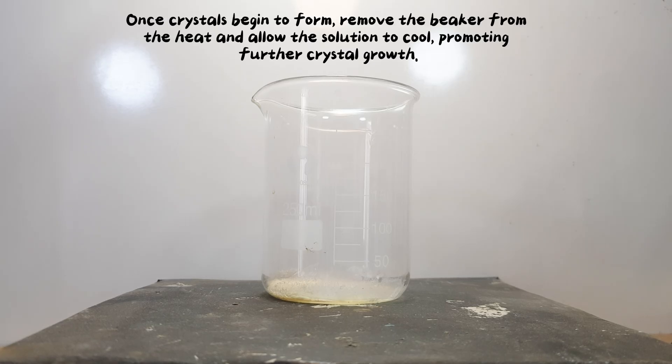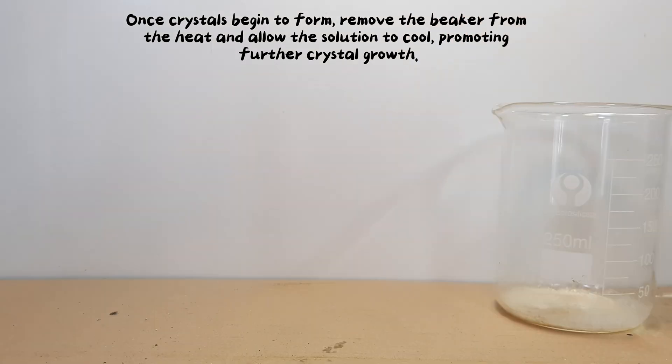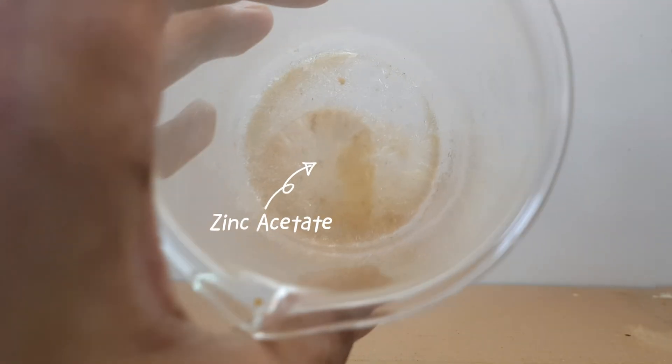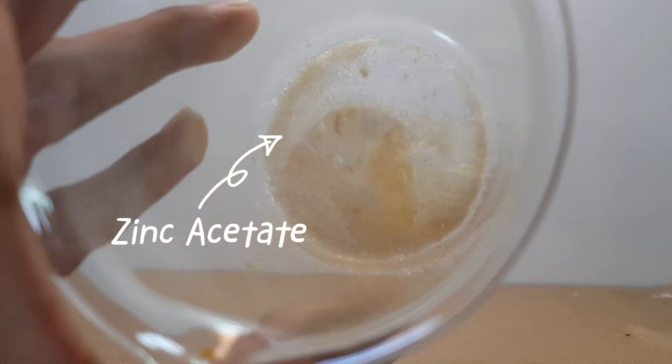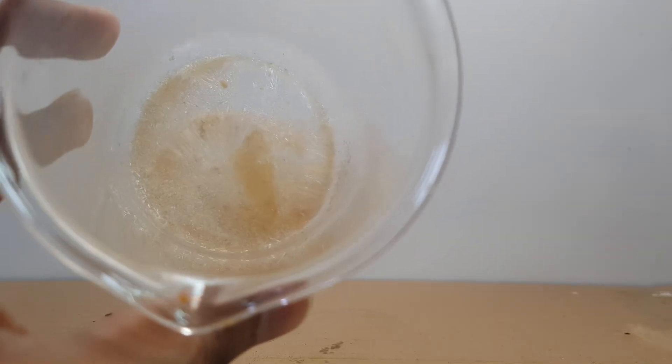Once crystals begin to form, remove the beaker from the heat and allow the solution to cool, promoting further crystal growth.